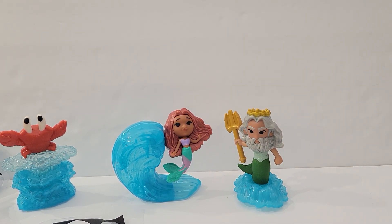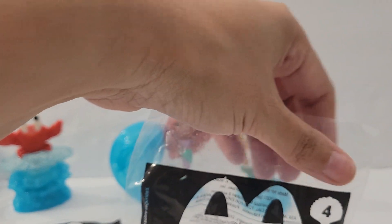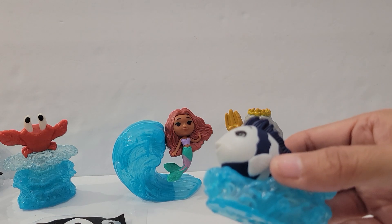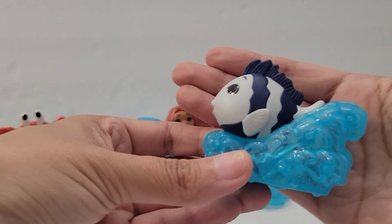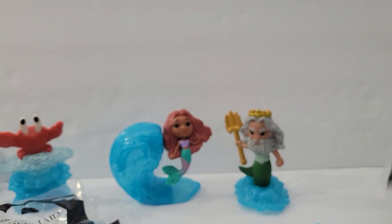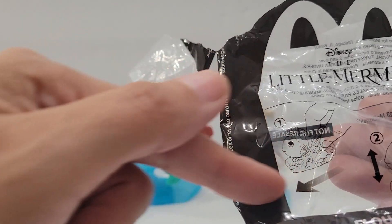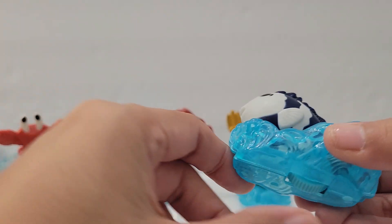Number four is Flounder. I haven't seen the new movie to know if it changed the storyline, but Flounder is a different color — a pretty deep royal blue — so I'm not sure what the reason behind that is. Let's see: when you push it forward something goes up and down, so probably he goes up and down.